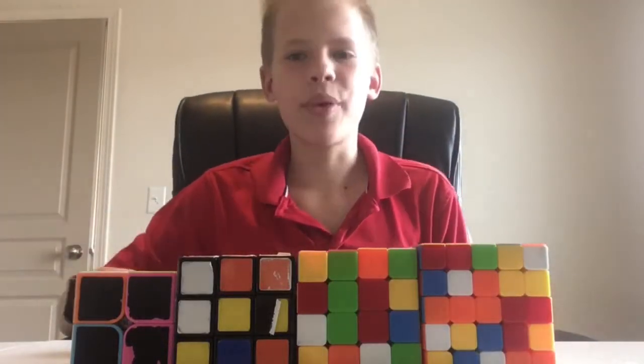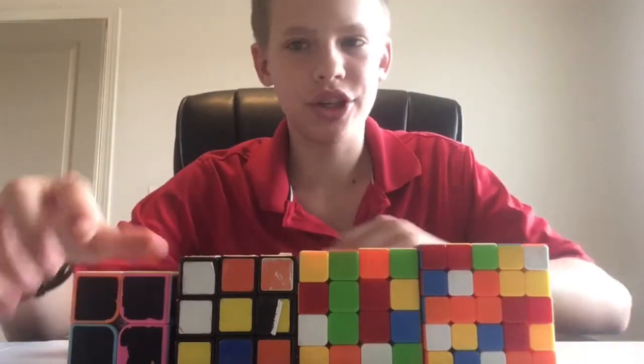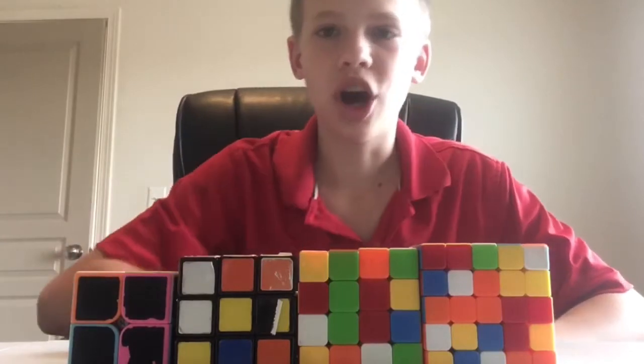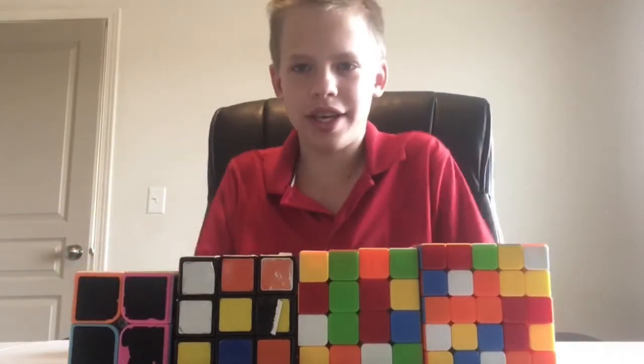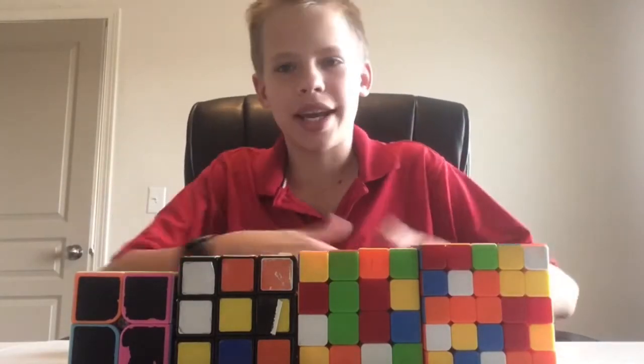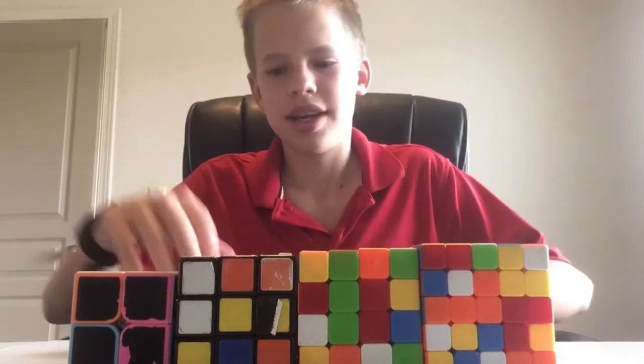Hello everybody, I'm back with another video. Today I'm gonna do a 2x2 through 5x5 on my worst cubes. A couple days ago I did a 2x2 through 5x5 and I got three minutes and six seconds.